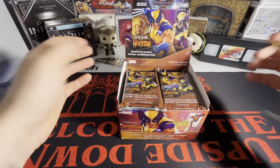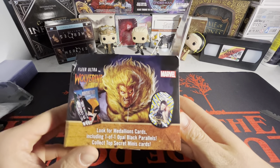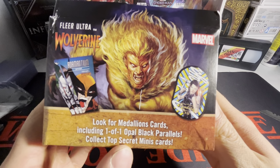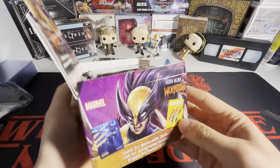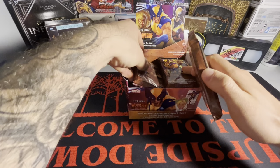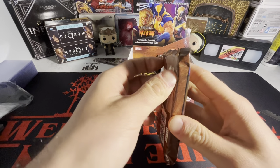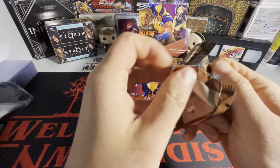I've never even opened Fleer Ultra before, didn't even know this was coming out. On the box, the only insert I know is right there — the Jambalayas — also 101 opal black pair walls. The Jambalayas are probably a major chase in the set. I honestly don't know what to expect; these are the thickest packs I've ever seen in my life. I wonder how thick these cards are — this is nuts.